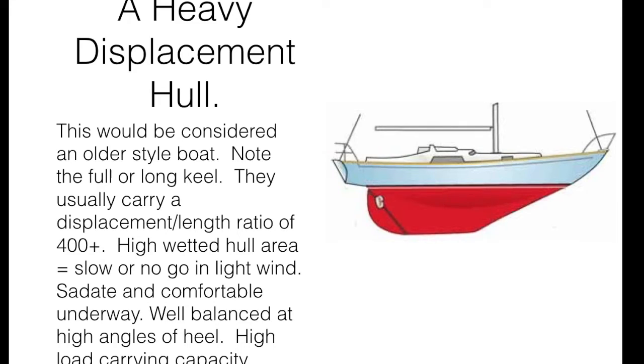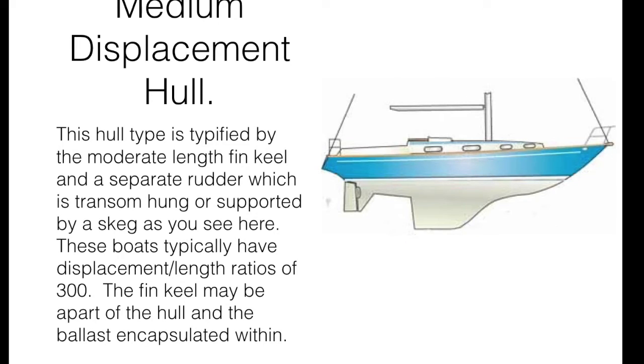So that's the heavy displacement hull — we've talked about some of its advantages and disadvantages. The next one I'd like to talk about is basically a variation of the long keeler, also known as the medium displacement hull. Medium displacement hull sailboats are essentially a natural development of the heavy displacement hull types, with a moderate length thin keel and a separate rudder which is either transom hung or, as you can see in this picture, skeg hung.